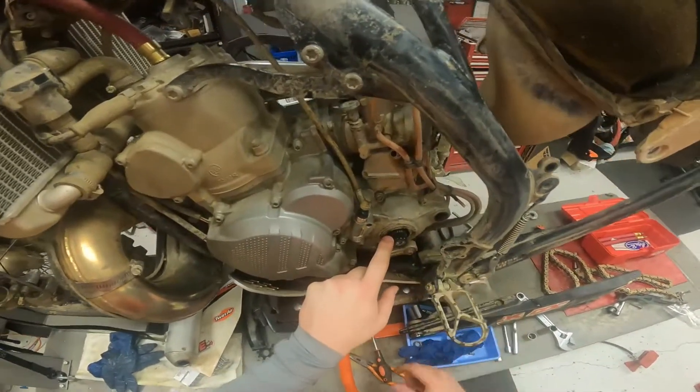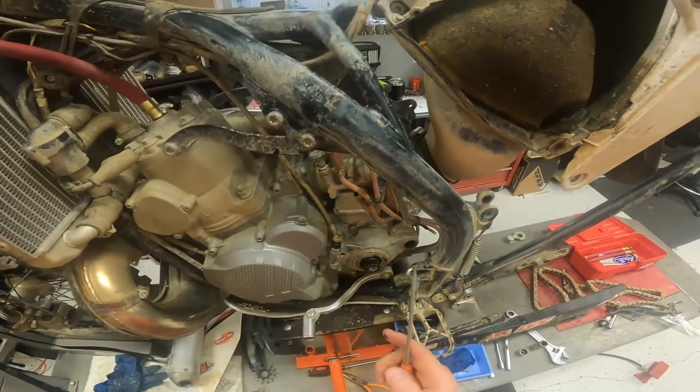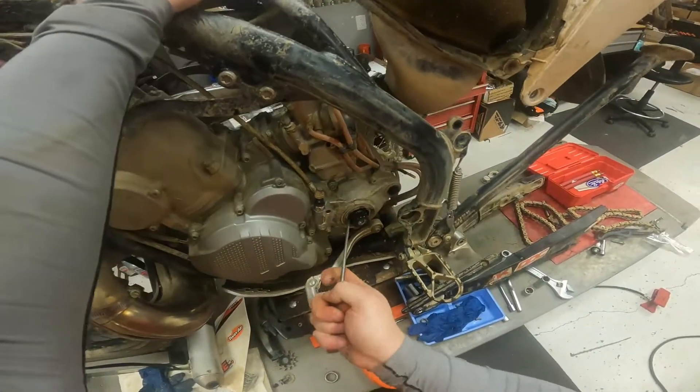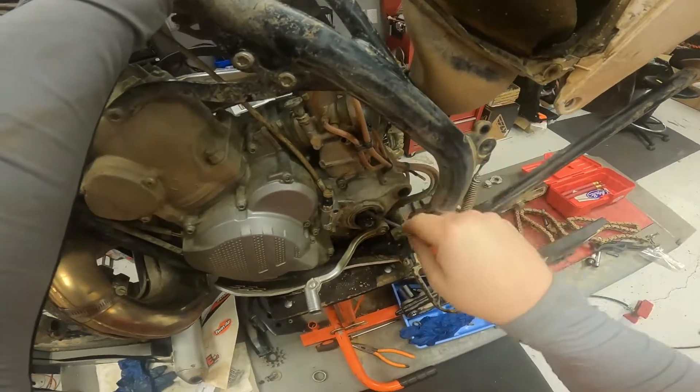You don't want to just stick a screwdriver in there and start poking and prying. I like to use this hooked pipe spring puller — you can grab the metal part of that seal and work your way around it.